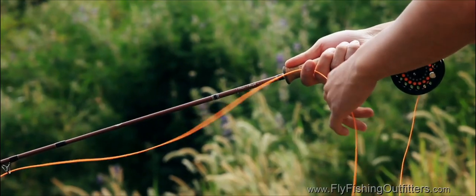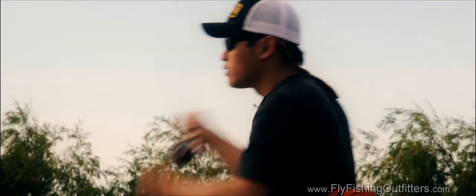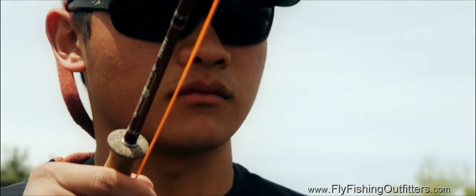When it comes to rod weight, don't undergun yourself. A five-weight like this one is generally a good compromise between casting subtlety and fighting power.